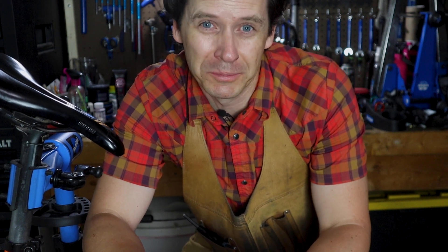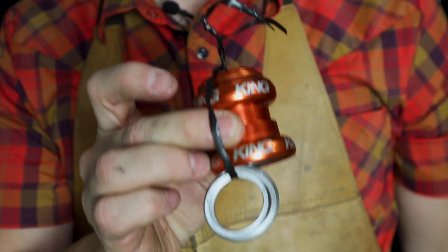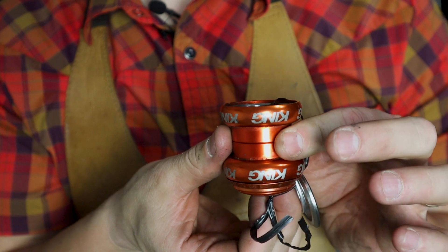The second question has been coming up regularly — like daily — on two recent videos. The first being my Klein Pulse Pro build and the second being my Kona Hahana build. In both of those videos, I installed used Chris King headsets upside down.